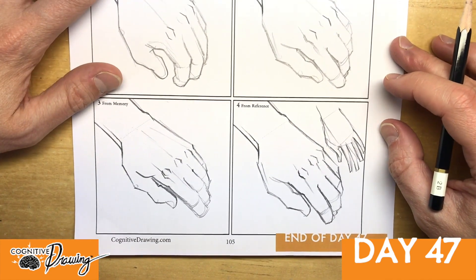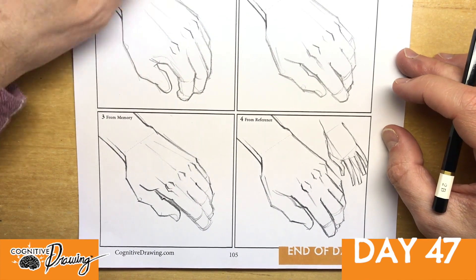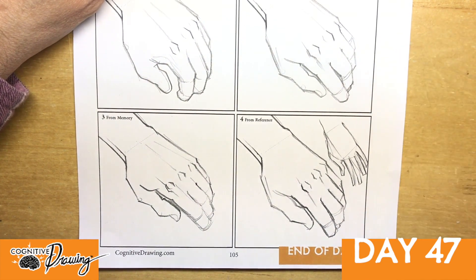So anyway, we have a lot more hands to do, and we will try some different ways tomorrow. Hopefully you enjoyed this and got a little out of this hand sketch. We'll see you tomorrow.